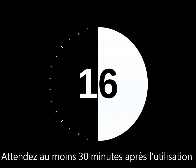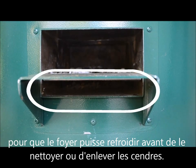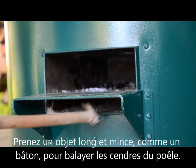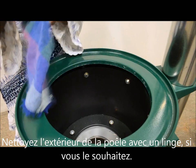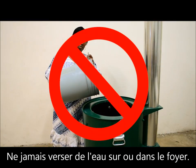Wait at least 30 minutes for the stove to cool after use before cleaning or removing ashes. For best performance, the stove must be clear of ashes. Take a long, thin object such as a stick to sweep ashes out of the stove. Clean the outside of the stove with a cloth if you like. Never pour water on or in the stove.